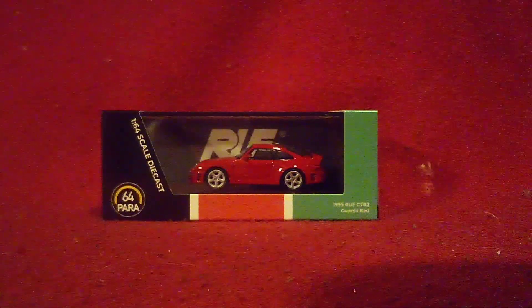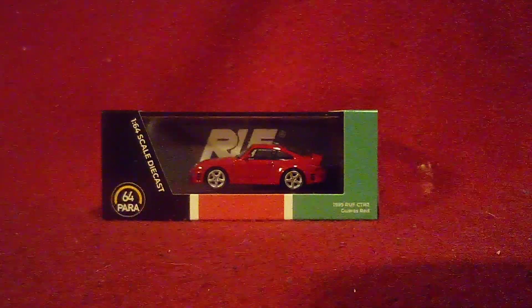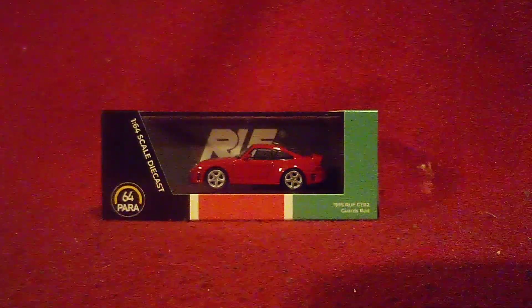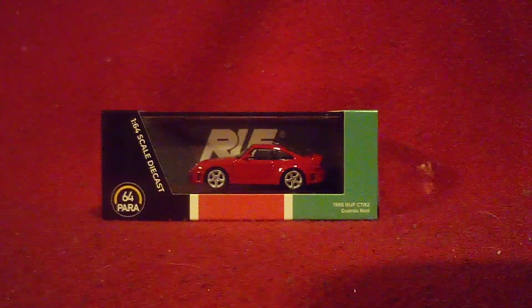Hi guys! Welcome back to another unboxing video! This was our last one for this time, and I got something very special in front of us today that just arrived for me from eBay!